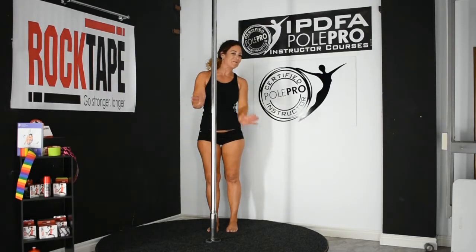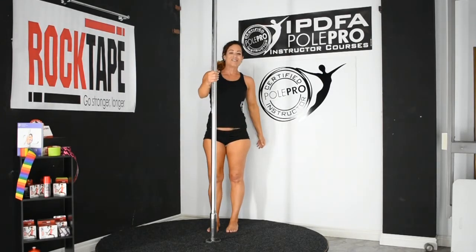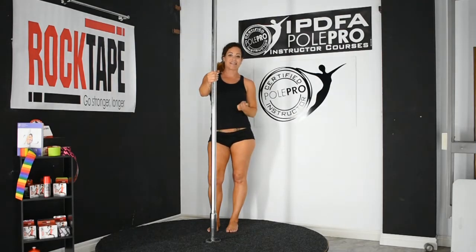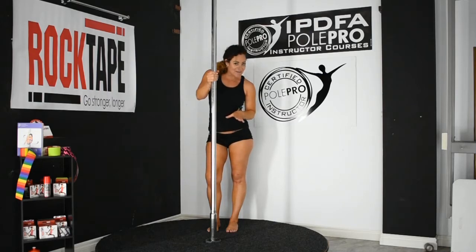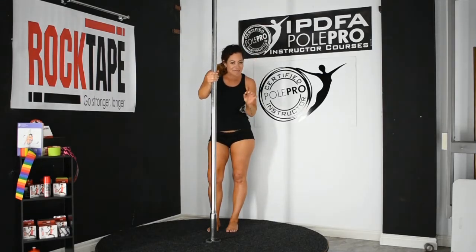Hi everybody, Tracey from Pole Pro Instructor Courses. Today we're going to talk about the correct steps to inverting. Now this might be too many steps, but step by step you've got to get it right.